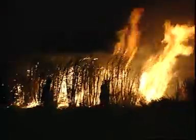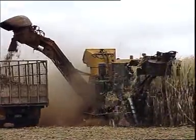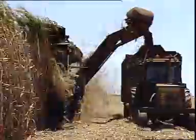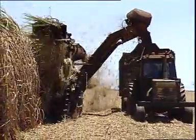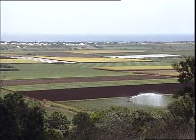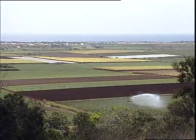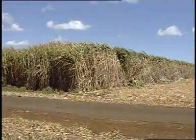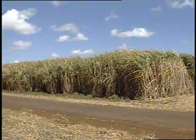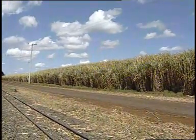To grow sugarcane successfully requires a lot of hard work. Cane growers are well aware that sugarcane demands a high consumption of water and fertilizers to produce effective yields. In Queensland, Australia, there are hundreds of thousands of hectares of sugarcane under irrigation. The timing of application and the amount of water applied to sugarcane both have a highly significant effect on the yield that can be achieved. There is a direct relation between watering and yield.